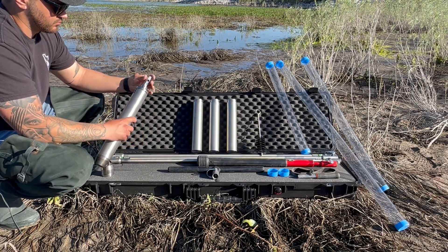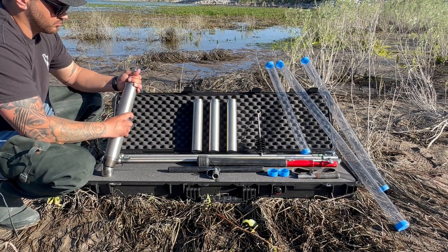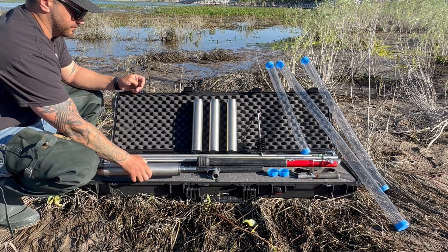Flat valve caps are unique in the way that they allow excess air and water to escape through their four machined holes that open during sample retrieval.